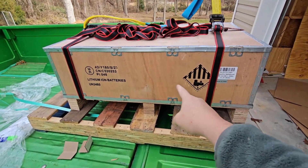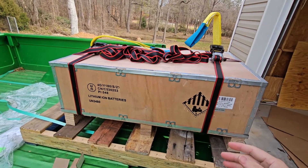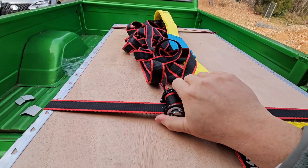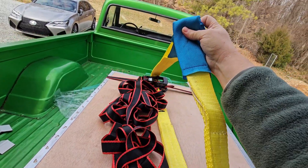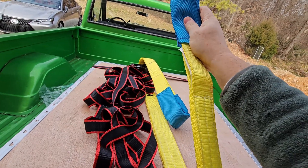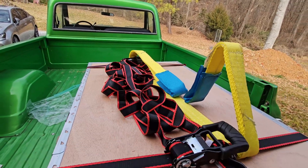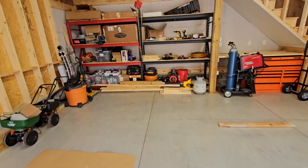I have two cargo straps trying to stay at either end of the weight. To keep this from collapsing in on itself while I pick it up, I've run another cargo strap around these straps and underneath to both sides and tightened it down. Hopefully these won't try to slide in. This setup puts even pressure on both straps, and I can slide one in a little bit to get it centered on the weight. I'm not exactly sure where the center of gravity is going to end up.